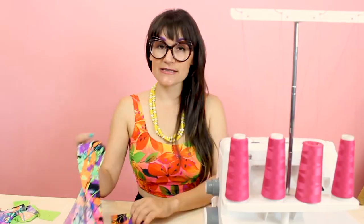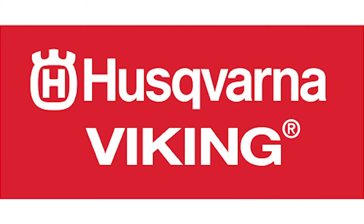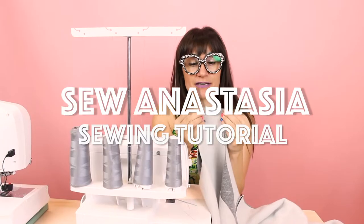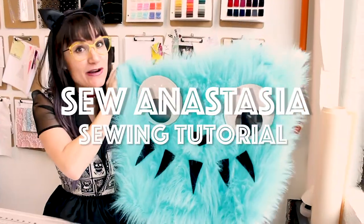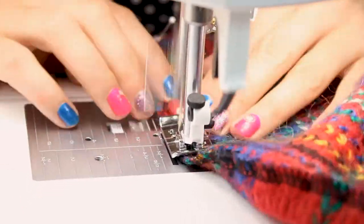Hi, I'm Anastasia Chatzka, a fashion designer with over 20 years of experience and a sewing educator, and I'm really excited you're here to share another sewing adventure with me today. Welcome to Sew Anastasia, and today we're going to shorten the sleeves on a sweater.